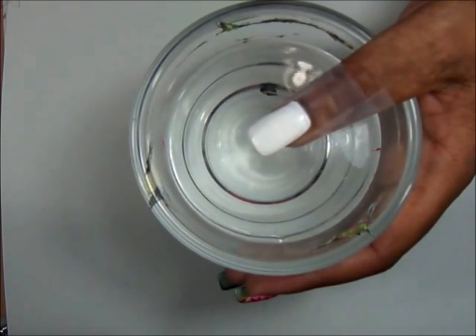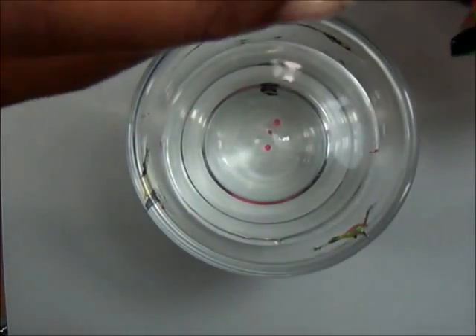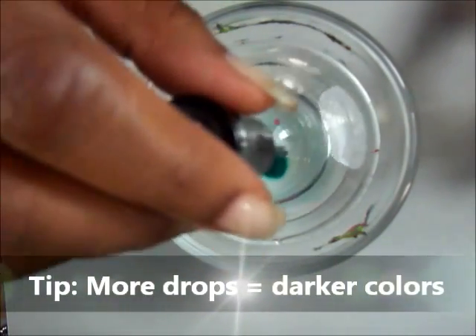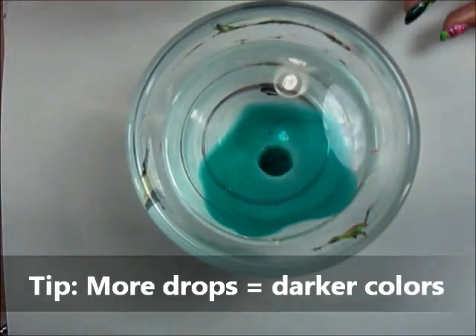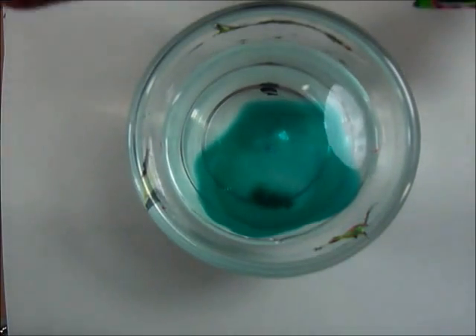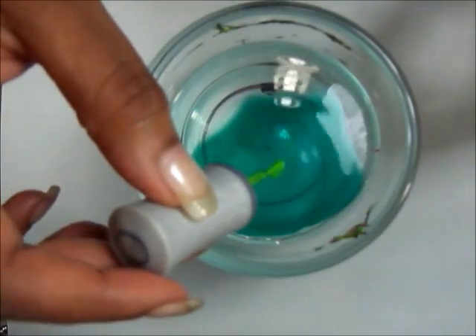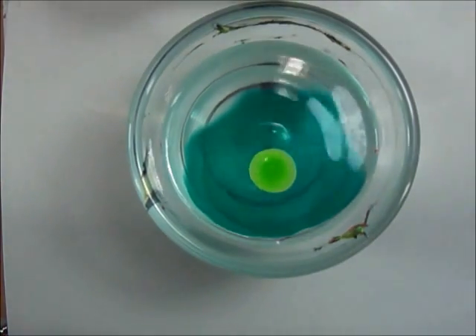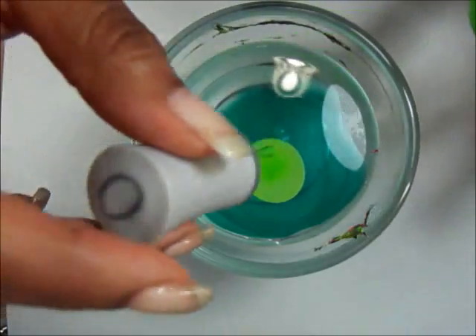This is going to be a very simple tutorial — anyone can do this. First I'm going to take my first color which is the darkest green and drop that at least three times. As that spreads, I'm going to go in with a lighter green to show the contrast, drop that twice, let it spread, then drop one more.